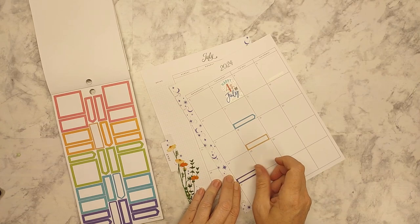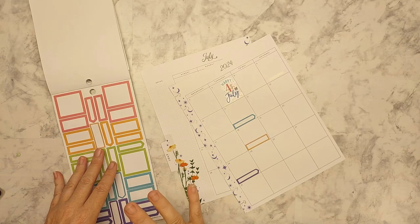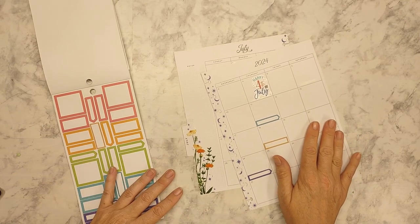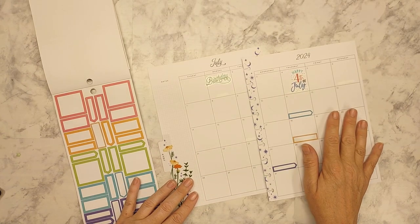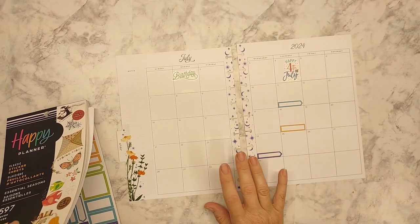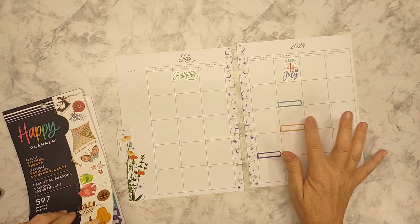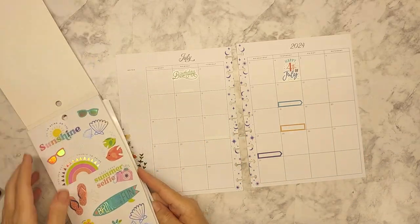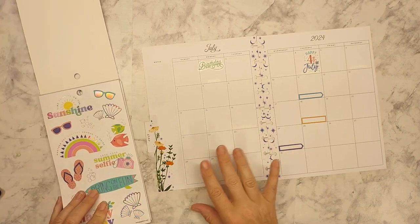We're almost to the halfway point of the year, and that is just mind-blowing to me. Okay, so that would be the second that we're waiting on. I think I'm going to go with this — I think it starts on the 18th, yeah the 18th or the 21st. That's a festival I want to see if I can mark out, but we shall find out later. I'm not going to worry about it right now.